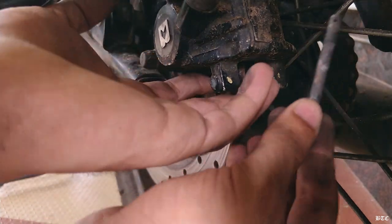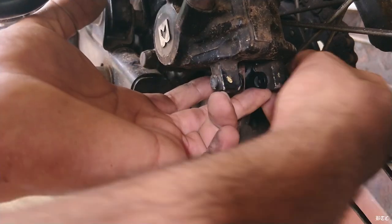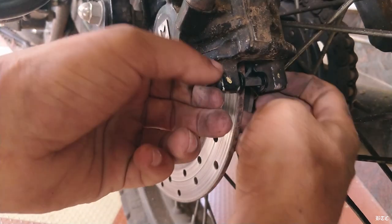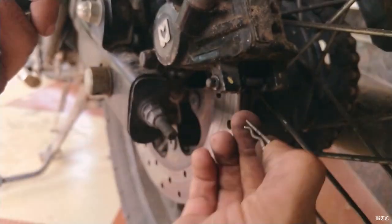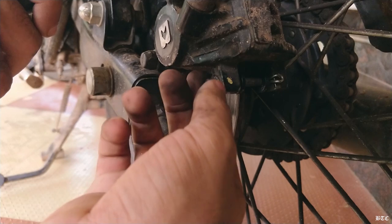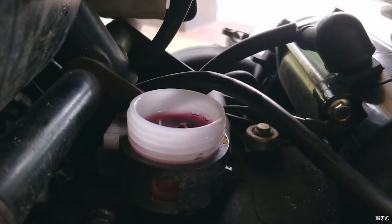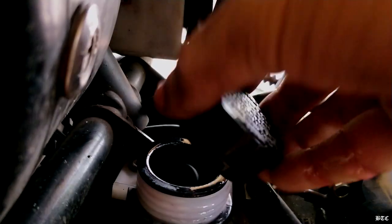Now put back the guide pin from inside and lock it with the lock clip. The fluid level has increased while we were pushing the piston inside the caliper. Close the reservoir cap and clean the area.